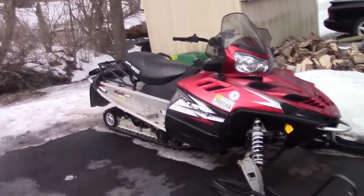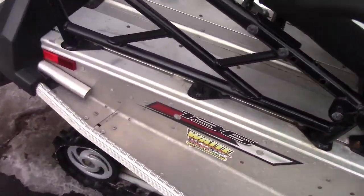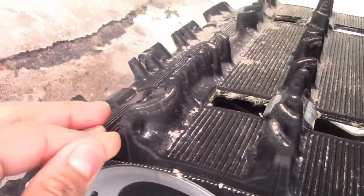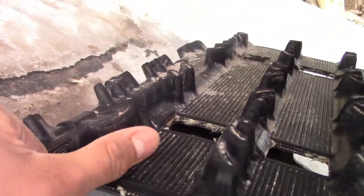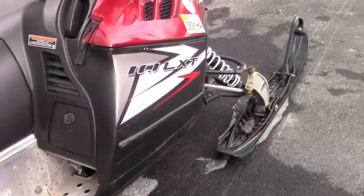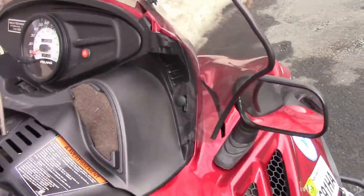It's actually a pretty nice sled, it's got a red hood. It's a 136 track. It doesn't have a lot of lug — you can tell it's very short lug. That's my thumb, that's all it's got. It is a trail riding sled. It's a lot of weight — the engine's very heavy and it's pretty loud.